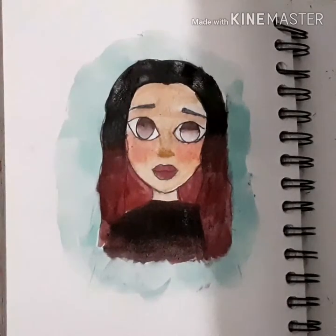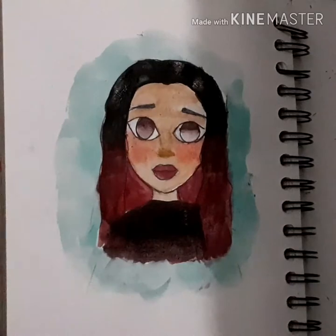Okay guys, so I have it done. At this point I really don't even know what the point of that was, because I was gonna do the sketch and then color it later.